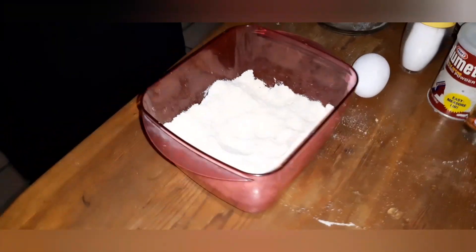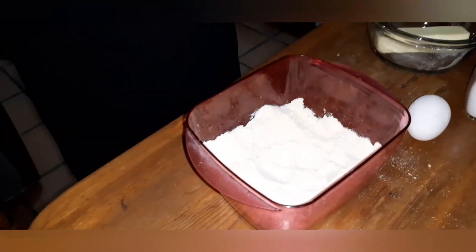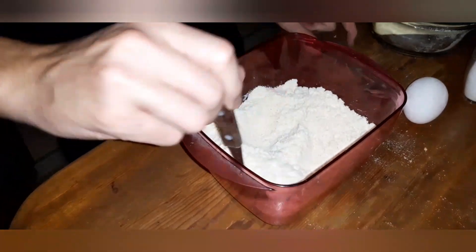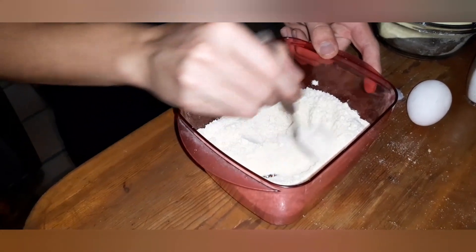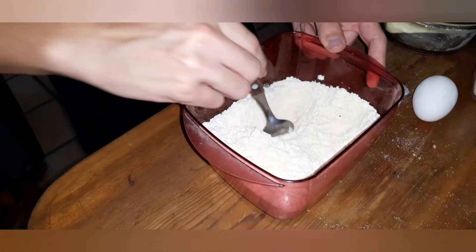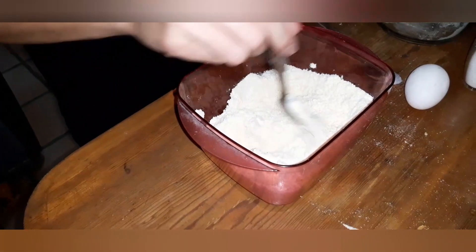We've already got our mixture of flour, sugar, and brown sugar. We're going to be adding half a teaspoon of baking powder and half a teaspoon of salt. Mix all the dry ingredients — they have to be well mixed before we start adding the vanilla, the egg, and the butter. This is a really simple recipe, and it's going to make those chewy chocolate chip cookies that we all love. It's going to make our house smell great too.